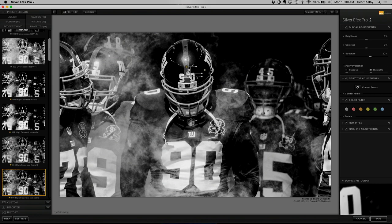Brighten up his helmet and add some structure to bring out detail. Think of structure when you want to bring out detail.